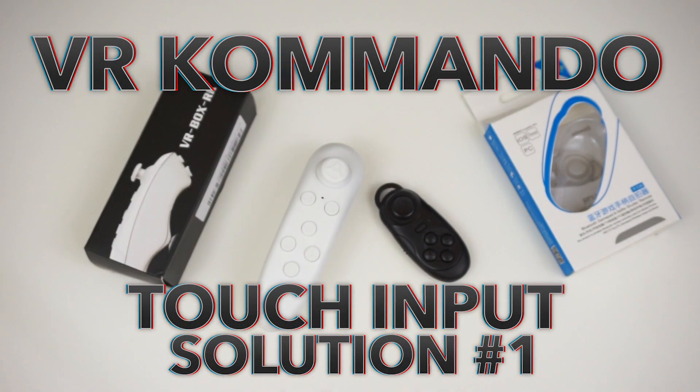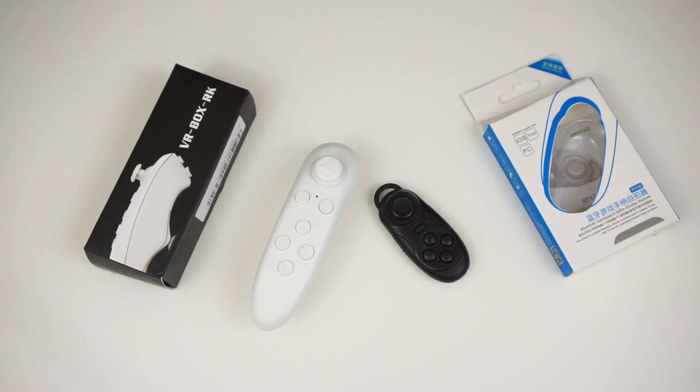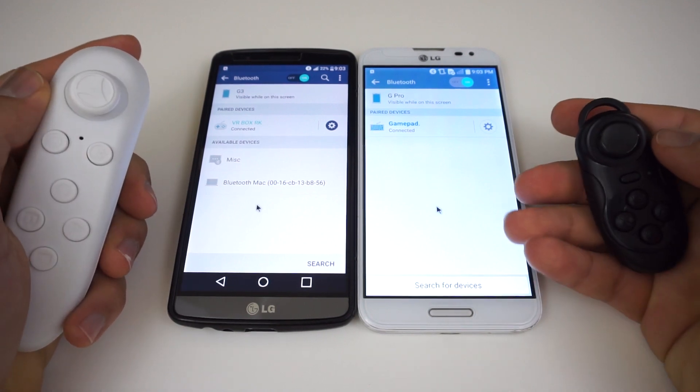I have come up with three different solutions or methods to fix the lack of a capacitive touch input that is present in many of the current Google Cardboard headsets on the market. How these methods work is around Android's ability to use a mouse as a touchscreen input. Without further ado, let's see how method 1 works.